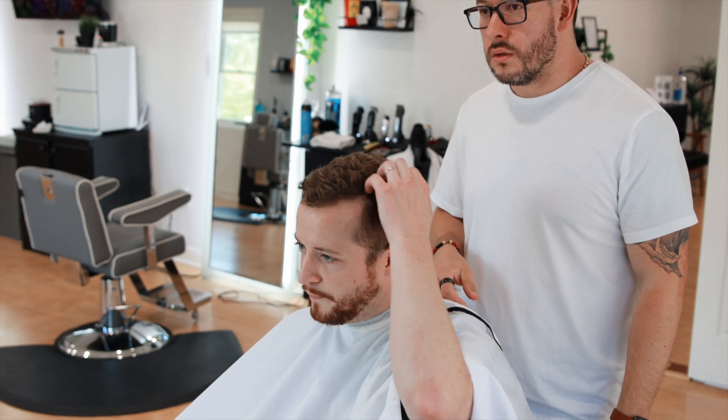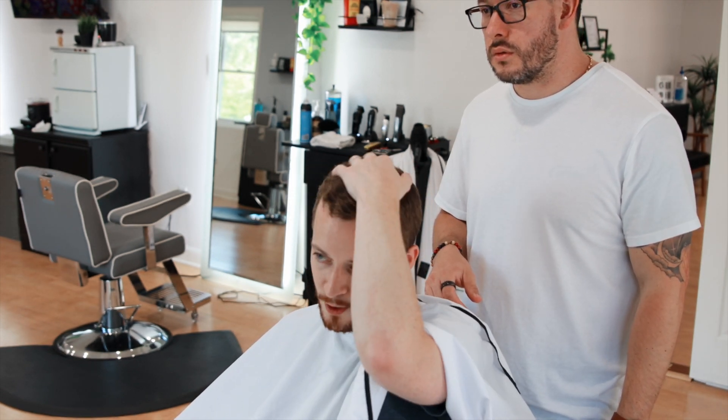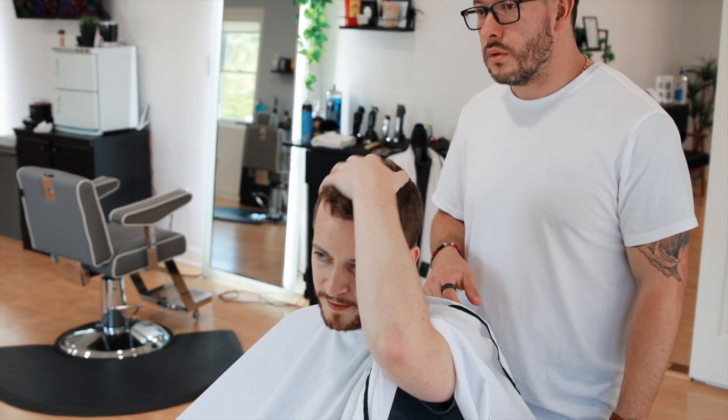Usually just a skin fade on the side and then a part over here, and I usually do a pretty thin line here. Then just kind of a comb over, and I usually just get a little off the top — just leave enough to get my hair over.